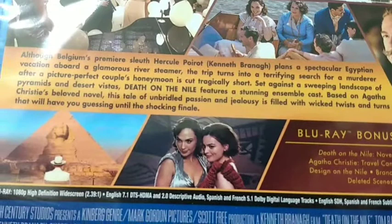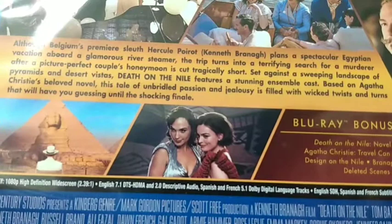Death on the Nile. This is the Blu-ray so there's no DVD, but it's alright. Released by 20th Century Studios, Disney. Some screenshots from the film. There's the premise: Belgium's premiere sleuth Hercule Poirot plans a spectacular Egyptian vacation aboard a glamorous river steamer. The trip turns into a terrifying search for a murderer after a picture-perfect couple's honeymoon is cut tragically short, set against the landscape of pyramids. It features an ensemble cast based on Agatha Christie's beloved novel.